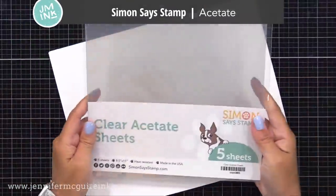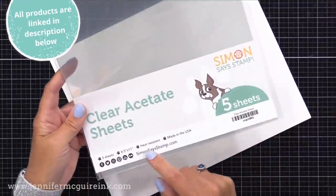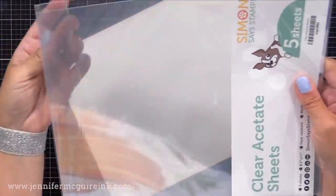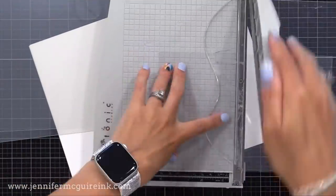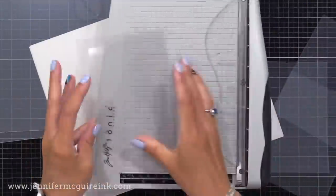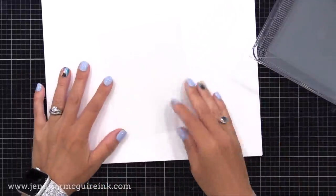The acetate I'm using today is from Simon Says Stamp. I'm really excited about this new acetate because it is heat resistant and very thick. It can be used for anything — shaker windows, acetate cards, you can score and fold it, heat emboss on it, or run it through a laminator. I found no warping with this, even with other heat resistant acetates that can warp when you apply too much heat. It comes in larger sheets; I like to cut it down to smaller pieces but keep a few full sheets as well.